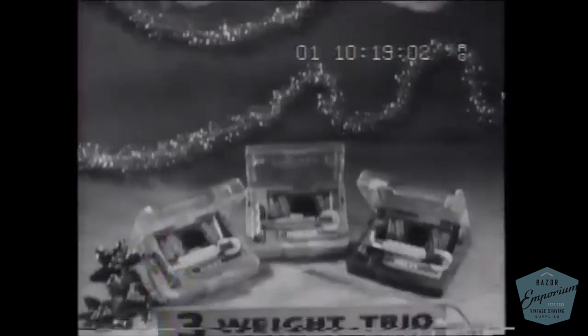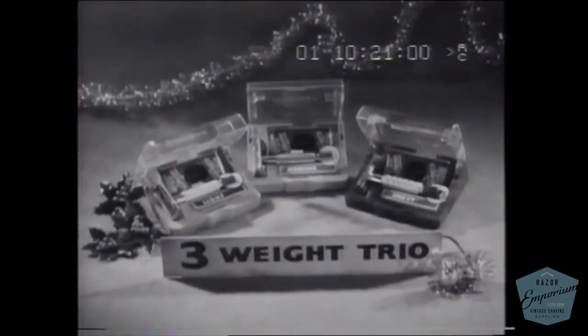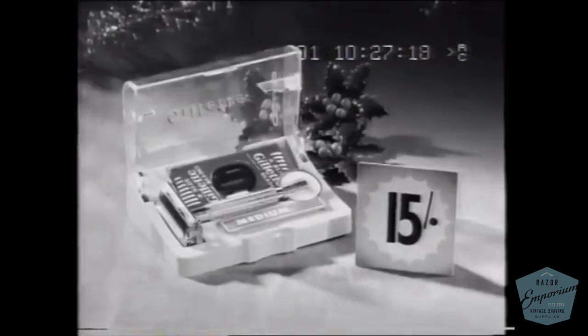There's a Gillette razor priced for every budget, and here in the Gillette three-weight trio there's a light, medium, or heavy razor to suit any skin or beard exactly. Buy one with a blue blade dispenser in this handy travel case for only 15 shillings.